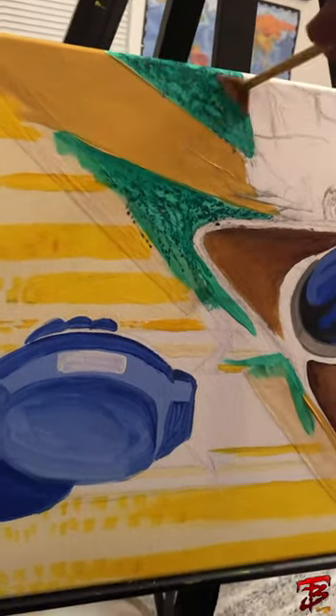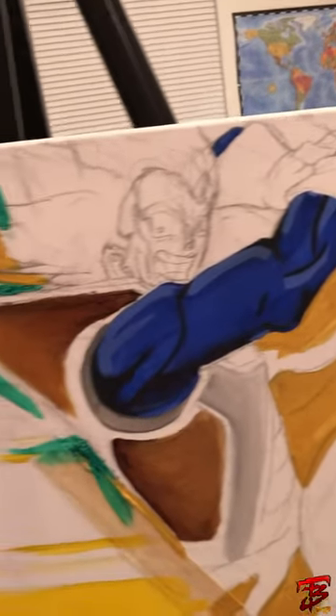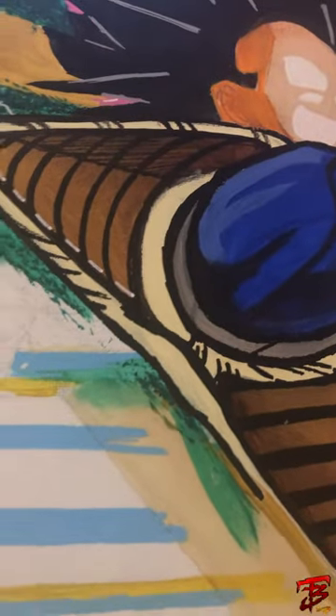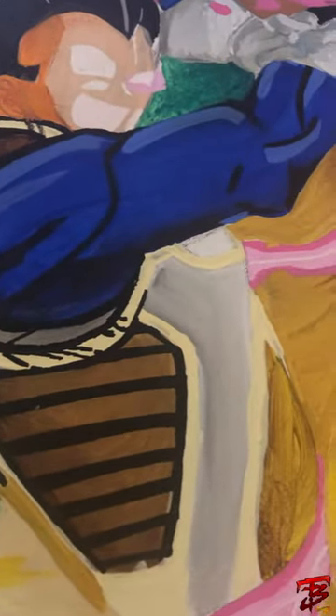Like I said, I layer all my paintings. Putting down some backgrounds. I went a little bit more in detail with Vegeta's body armor here.